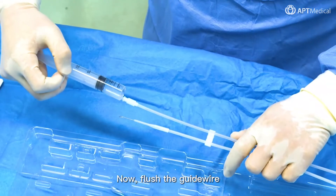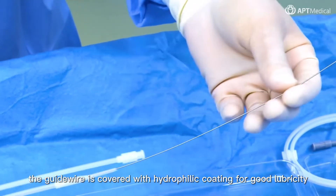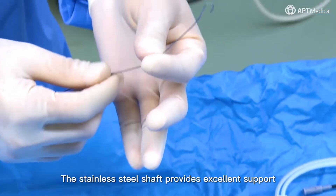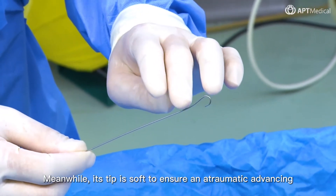Now flush the guide wire. The guide wire is covered with hydrophilic coating for good lubricity. The stainless steel shaft provides excellent support, and its tip is soft to ensure atraumatic advancing.